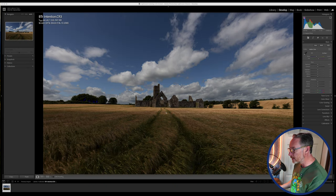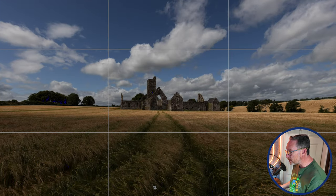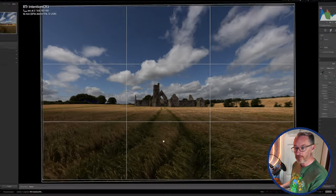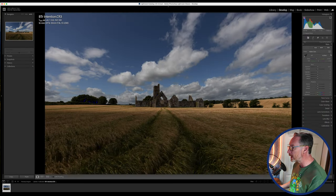Now in Lightroom, the immediate thing that struck me was I really liked these clouds moving at the top of the sky, the crop, and I purposely positioned myself for this tram line which brings you right into the subject. The first thing I always do is check my horizon in the basic panel. I'll adjust the vertical — a slight adjustment of 0.56 on the scale — and now I know that's perfectly straight.